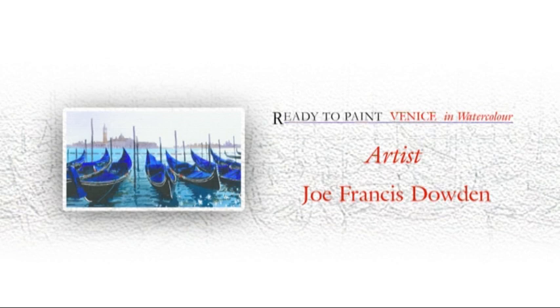Maybe you lack a little bit of confidence and feel you can't do a painting like this. Don't worry — you're in pretty good company; most artists feel this way at one time or another. Just remember: mix plenty of color, keep it simple, and most of all enjoy yourself. Happy painting, and I'll see you next time.